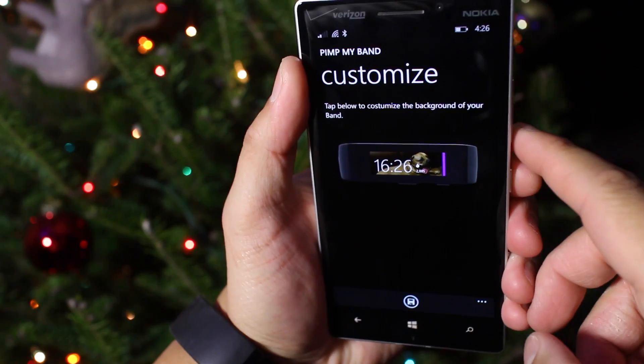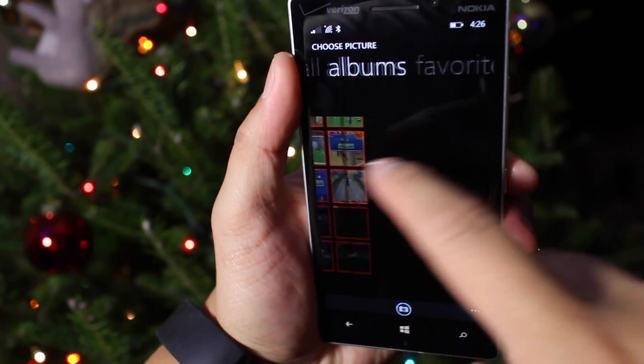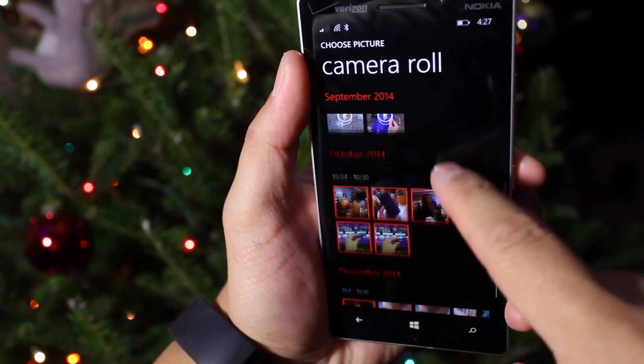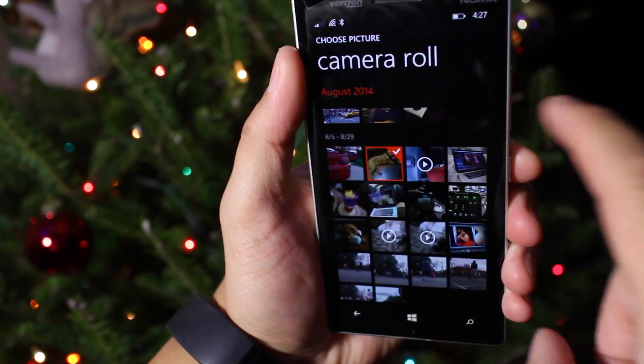So it's really simple. Once the app is open, just tap on the Microsoft Band and then select a photo from your gallery. Let me select something here. I think I like this one.